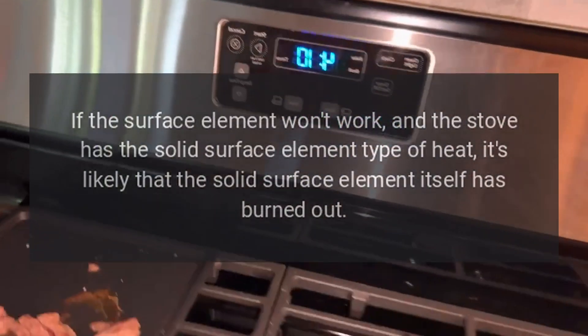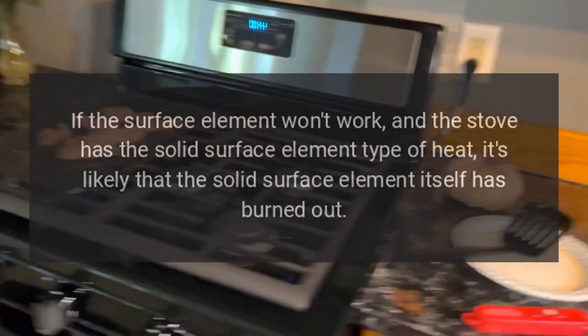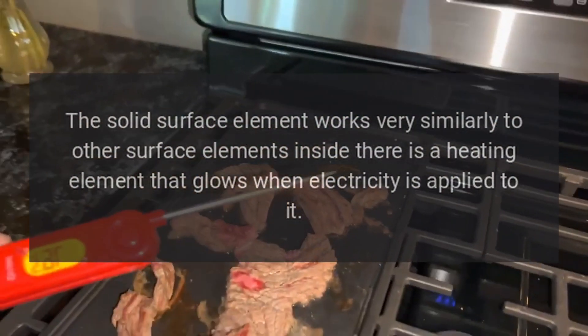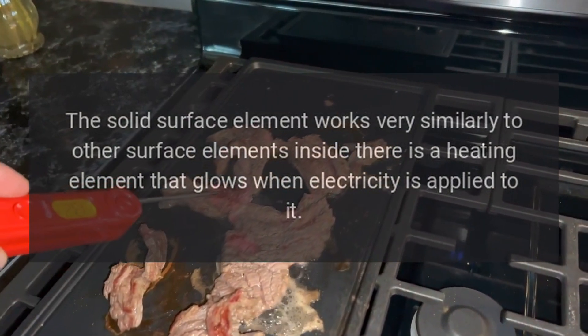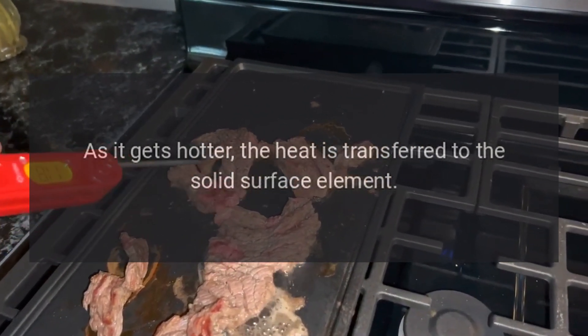Solid surface element. If the surface element won't work and the stove has the solid surface element type of heat, it's likely that the solid surface element itself has burned out. The solid surface element works very similarly to other surface elements — inside there is a heating element that glows when electricity is applied to it. As it gets hotter, the heat is transferred to the solid surface.